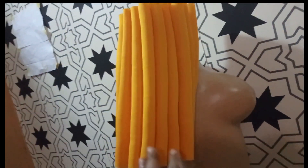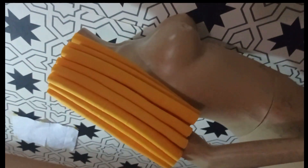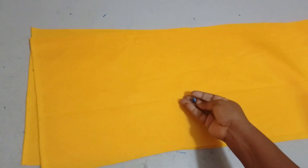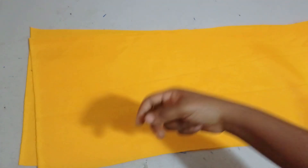Welcome back to Library Choice YouTube channel. Today we'll be learning how to make this beautiful talking drum sleeve. I achieved this sleeve using a scuba fabric. If you would like to learn, kindly stay tuned to the end of the tutorial. I'm using scuba fabric, but you can use any other fabric of your choice — carrier, door face, lace, whatever it is that you want to use.